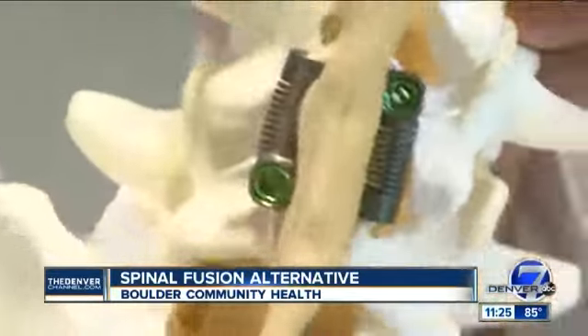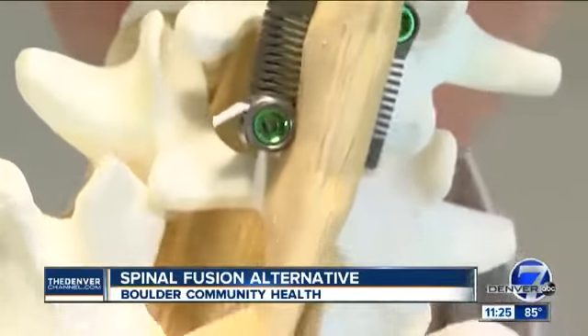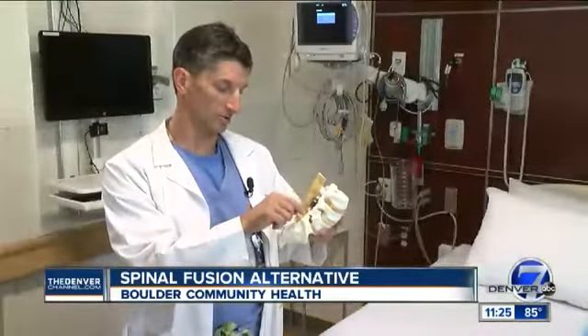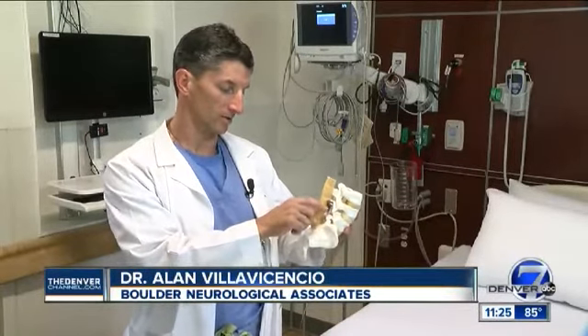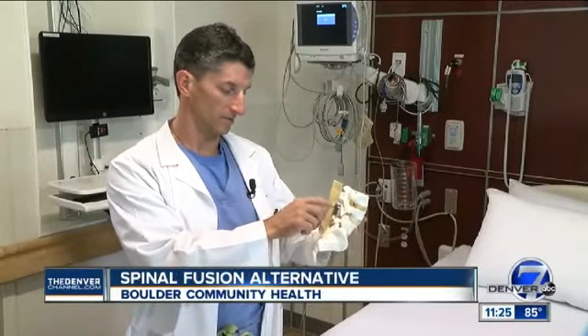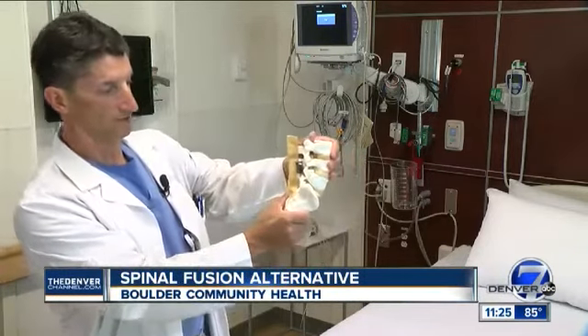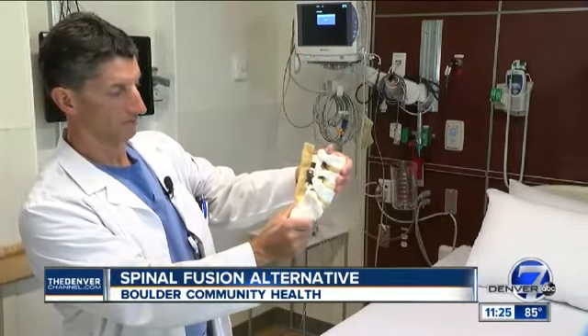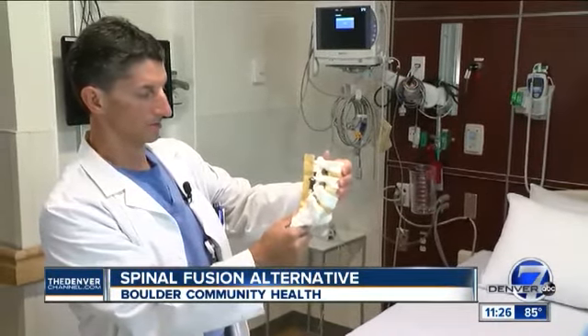This new procedure, called LemaFlex, is minimally invasive and allows for greater flexibility in the spine. Instead of putting in screws, rods, and bone graft to lock everything in place, it's a little spring-loaded device placed around the spinous processes. As you can see here, if you flex forward it stretches out, and if you bend backwards there's a little support there.